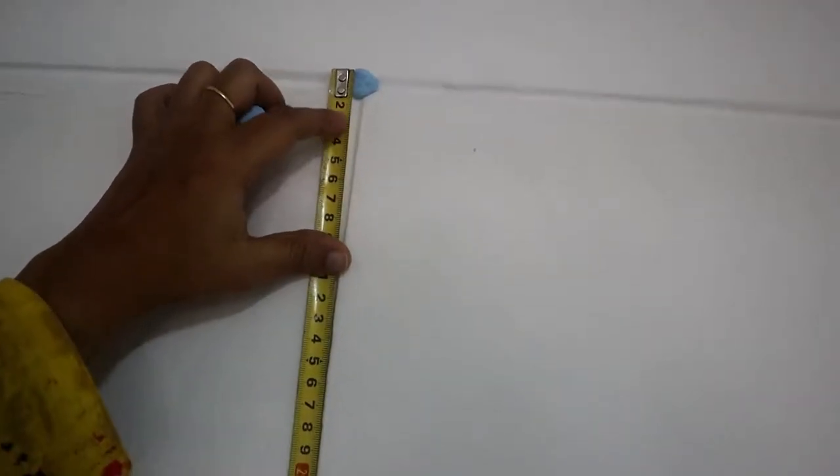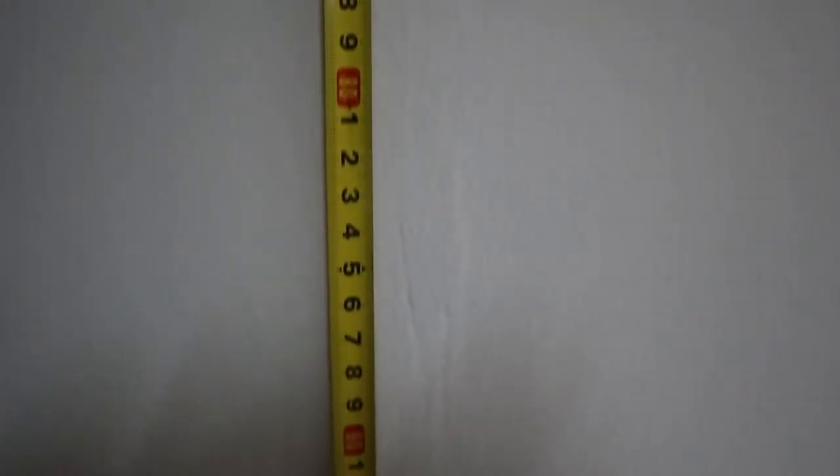First, you have to do a different decoration. You have to do a measurement for your reference. In four corners, you stick with a blue tack. You put a cello tape on the top.